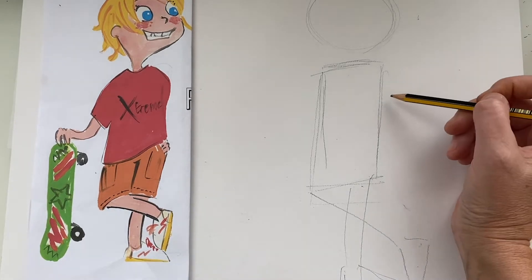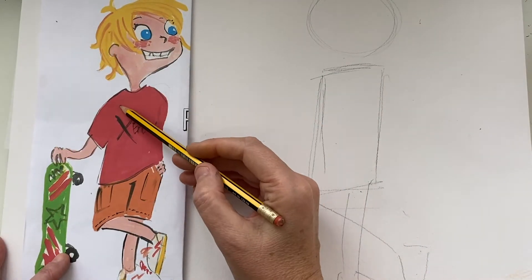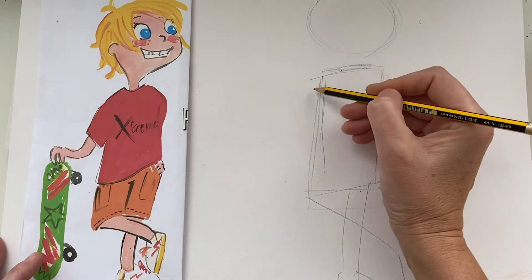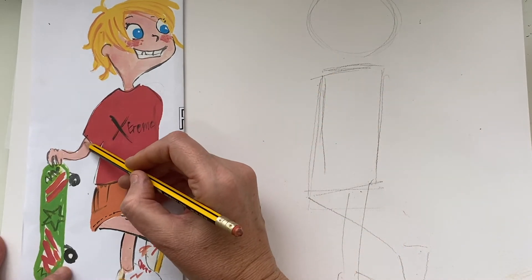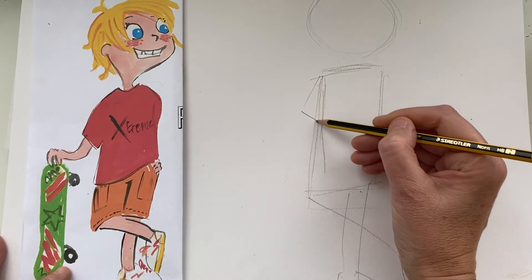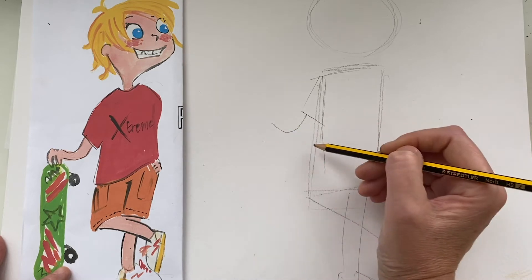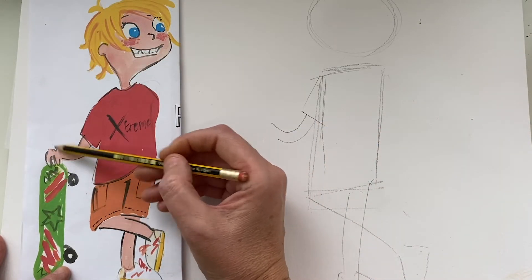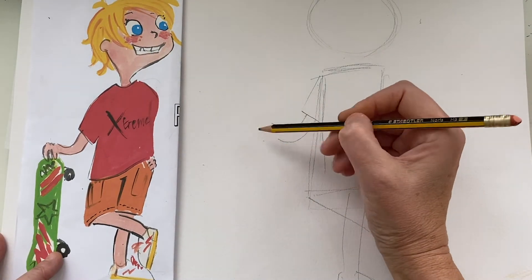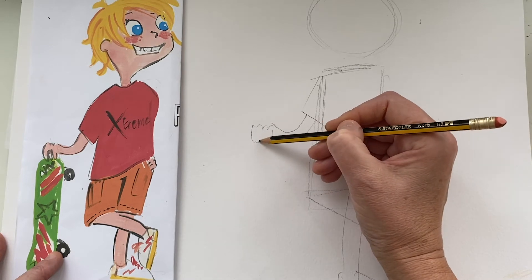Next we will do his arm. You can see he's holding on to his skateboard here, so his arm just comes in a curved line. Let's do his sleeve first - a line across like that and then the curved line. You don't see the full detail of his hands because you're seeing it from straight on, so all you need to show are his fingers - one, two, three.